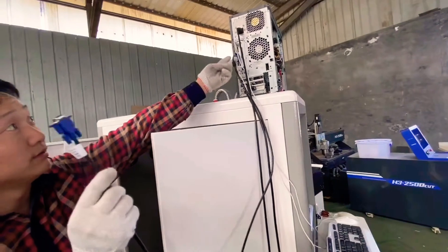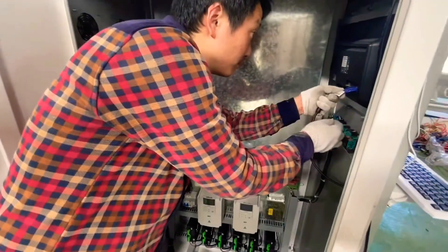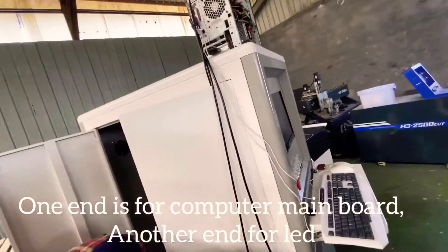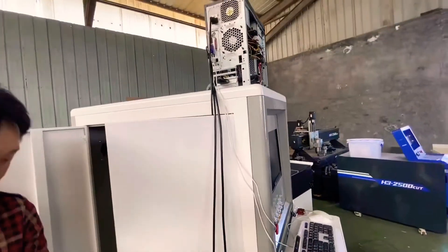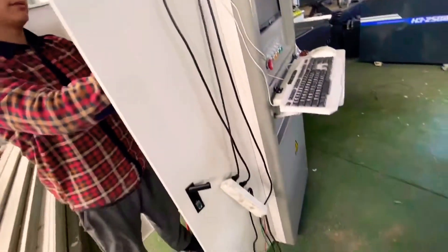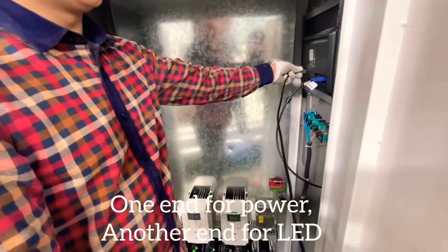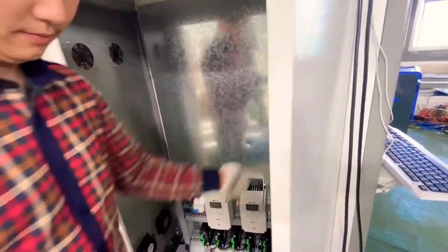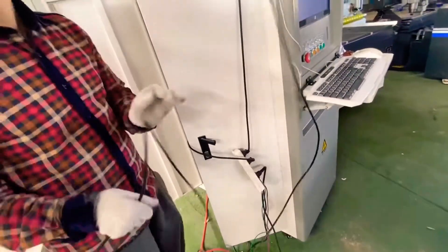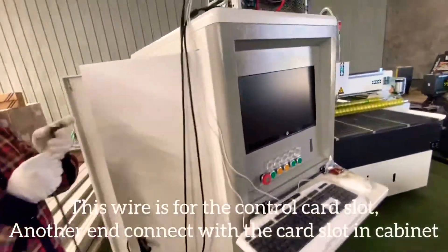This is for the computer mainboard. When it's connected to the screen, LED screen. Another top connects with the mainboard. This one is for power, power pipe.